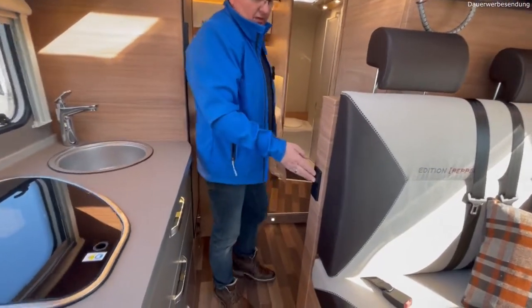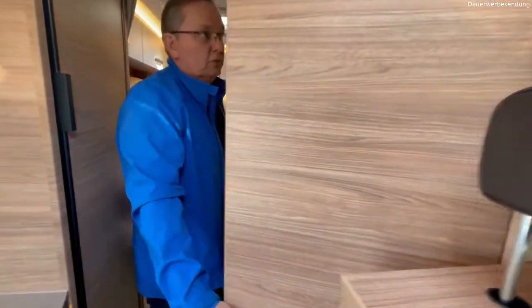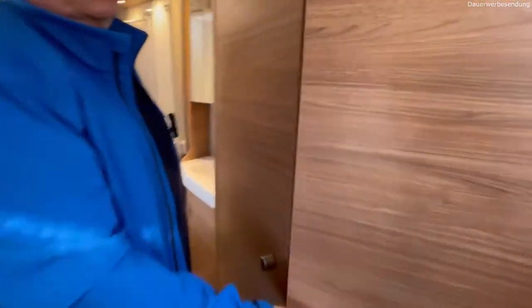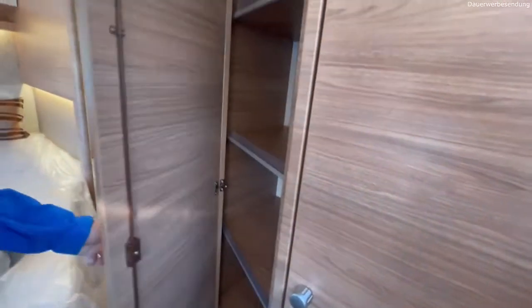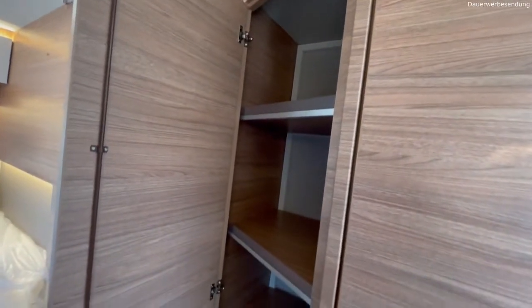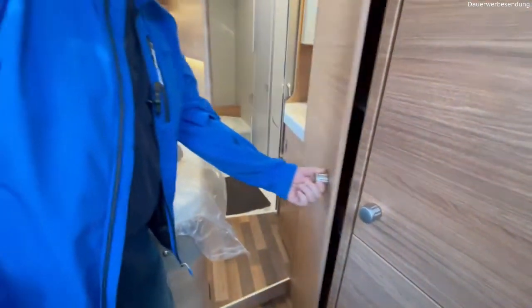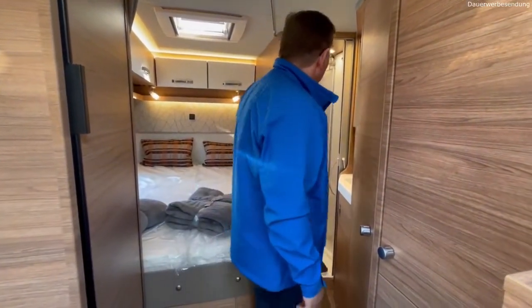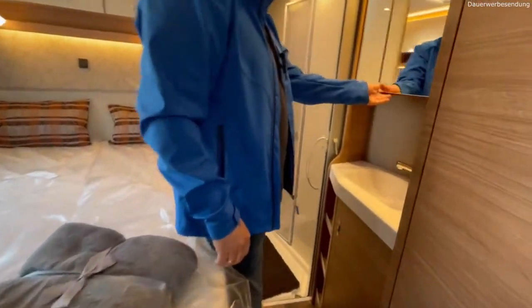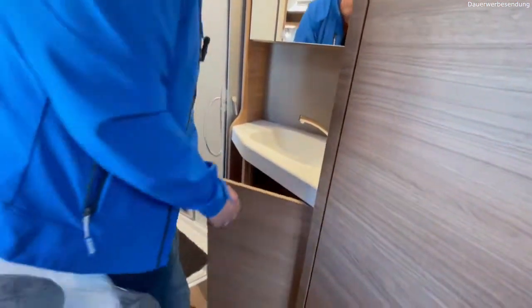Dann haben wir hier unsere Lichtschalter. Mal ein Blick nach hinten: sehr offener Grundriss, mega Kleiderschrank hier oben – da ist ordentlich Platz und nebendran nochmal. Das ist halt schon erstaunlich – liegt aber am Grundriss. Wir haben hier diesen Kompakt, das heißt wir haben nur 2,20 Meter Breite, also ein schmaleres Fahrzeug als sonst üblich – die sind ja alle 2,30 im Normalfall. Waschbecken außenliegend, dann haben wir da unseren Spiegelschrank, unten wieder Stauräume.